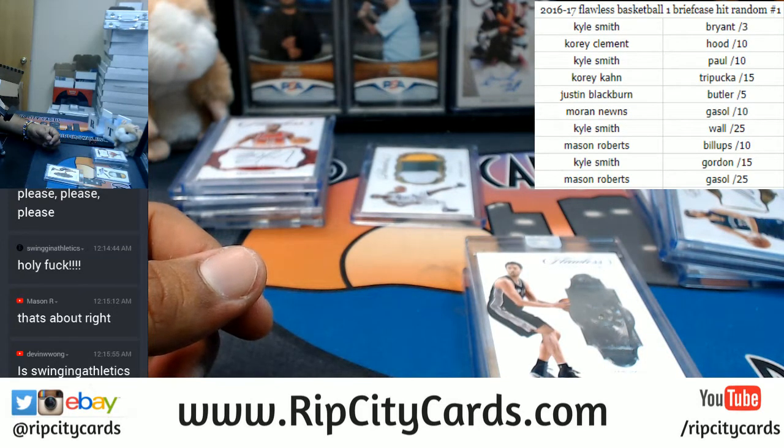Thank you very much guys — that was 2016-17 Flawless Basketball, one briefcase hit random, numero uno. Thank you very much, we out!